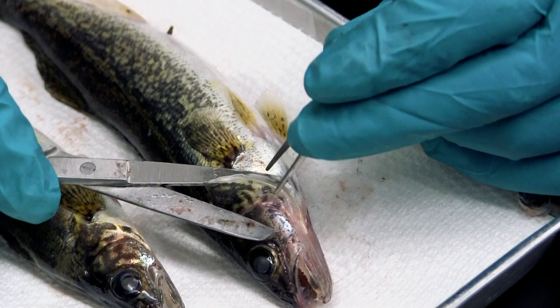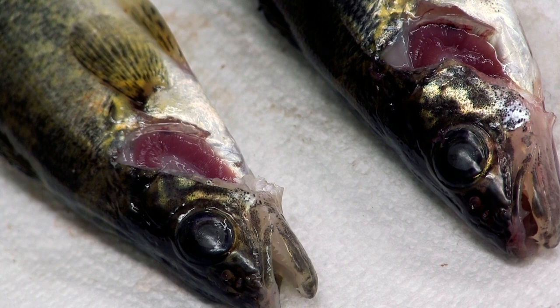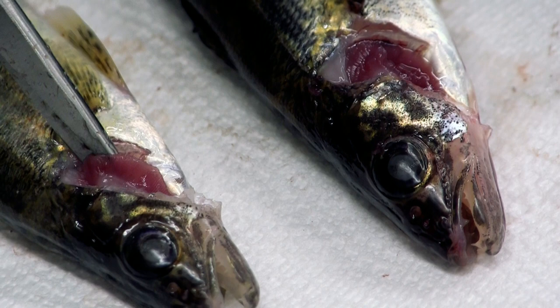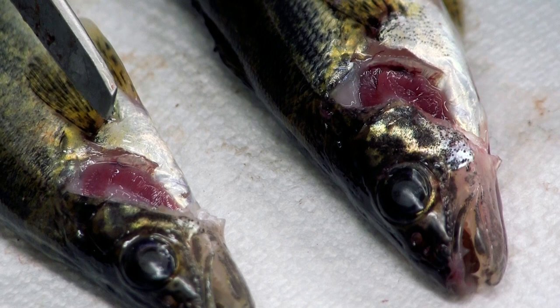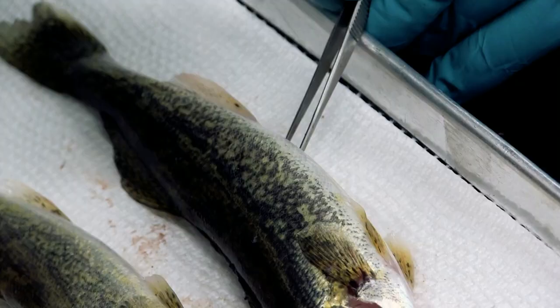Next, grab the operculum and lift it up, then clip it off — that exposes the gill. The smaller one has slightly paler gills but it's uniform. I'm not seeing any dark spots, light spots, raised lesions, or nodules. These gills look good in terms of conformation and shape; the lighter color is probably more a function of post-mortem changes. Now I'll proceed to open up the coelomic cavity on the next specimen.